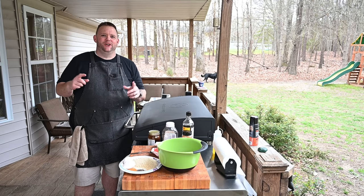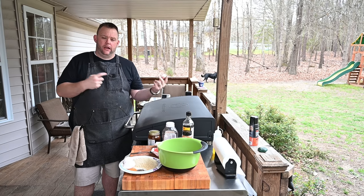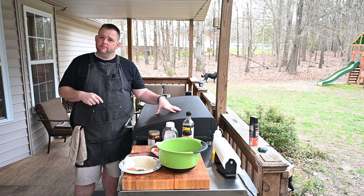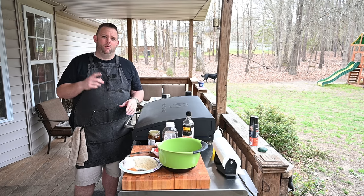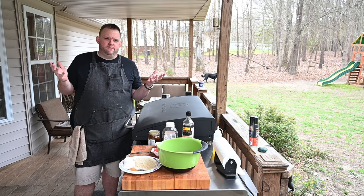Hey, what's up everybody, Hungry Hussy here. Today we're going to try out this new air fryer unit. Last week we did the burger on the flat top — today we're going to use the flat top just a little bit, and mostly use the air fryer. We're going to do a venison meatloaf, though you can do it with regular ground beef if you want.